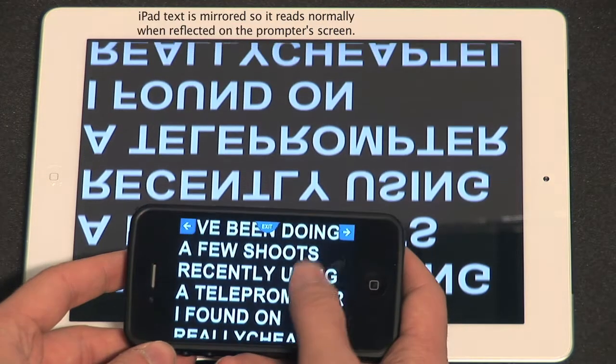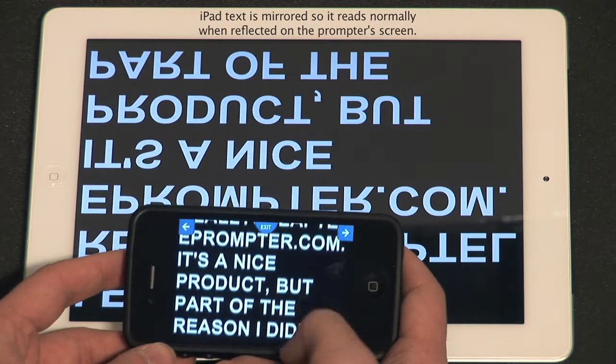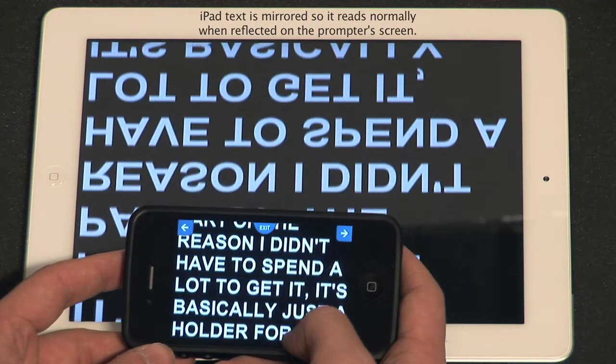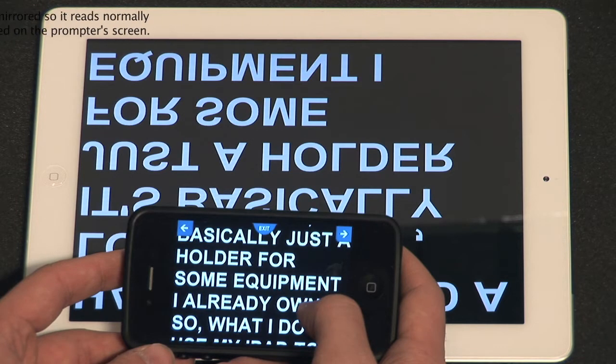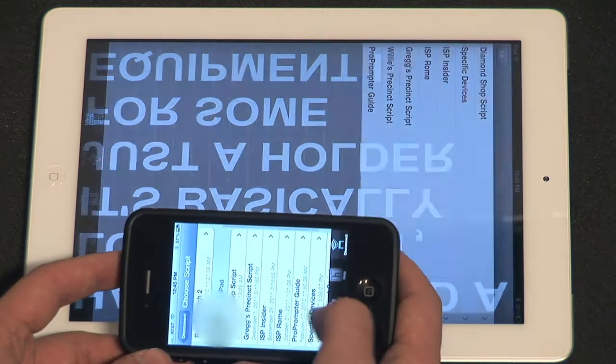In both cases, keep in mind that swiping repeatedly will increase or decrease the speed incrementally, so experiment a bit to find out what's most comfortable for your talent. If you want to exit the script, quickly double tap the screen, or press the exit button on your remote.